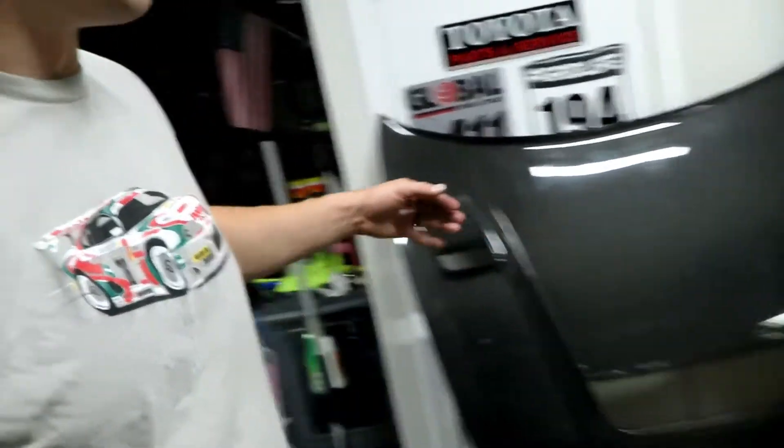Well, this is an authentic Varus hood. Varus is actually the ones who produce the Redox, which is a Maxorito design. Varus is a very high-end Japanese carbon fiber company — they are made to order, so it's usually around a three-month wait, and I finally got it.